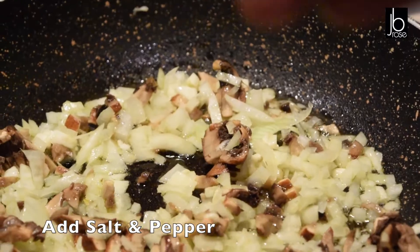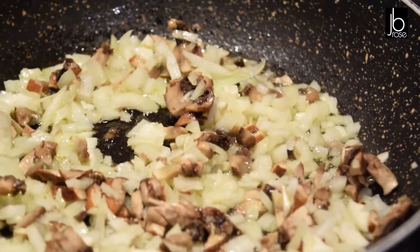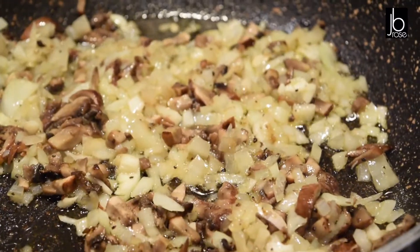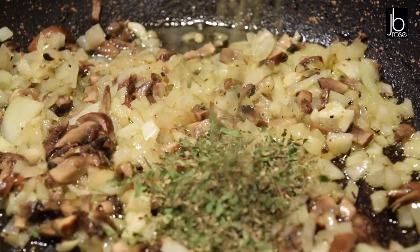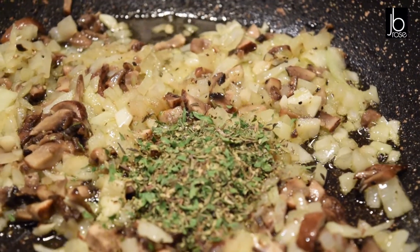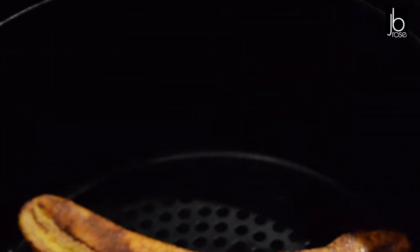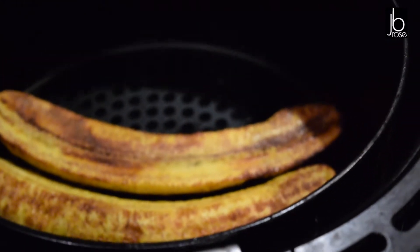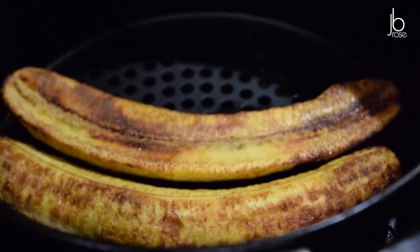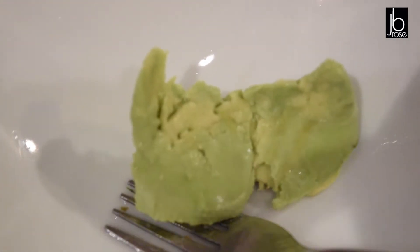To season the mushroom mix I'm using a little bit of salt, a little bit of black pepper, and mixed herbs — I'm using dried herbs. I let that cook until really lovely and soft. The plantain is cooked beautifully. Now for one more ingredient: avocado — I'm going to smash it and that's going to be our base.